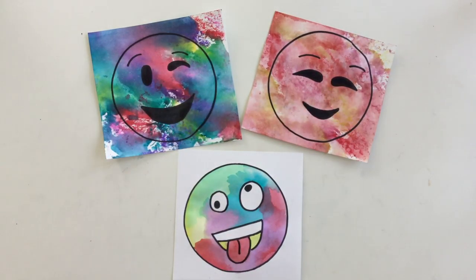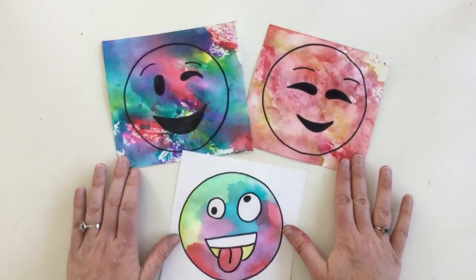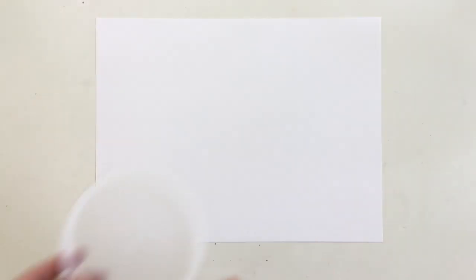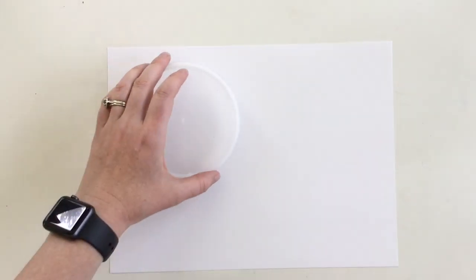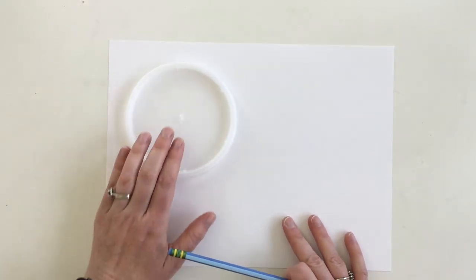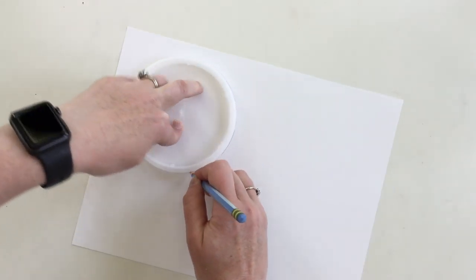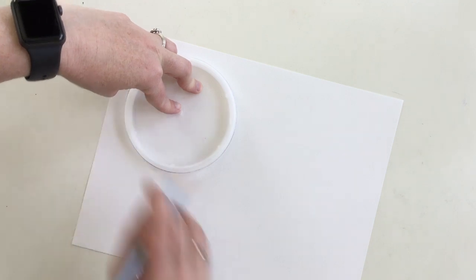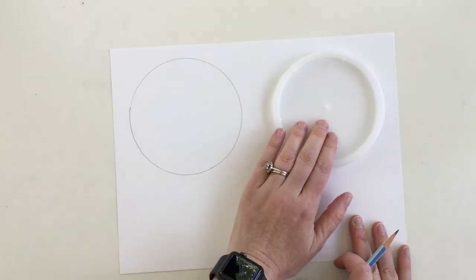Today we're going to be making emoji prints or an emoji painting. You will need a piece of paper, a pencil, and something round to trace — it can be a lid or a circular container, something round. Place your round object down on the side of your paper and trace it. This is a really fun project so I encourage you to make a second one so you can make two at the same time.